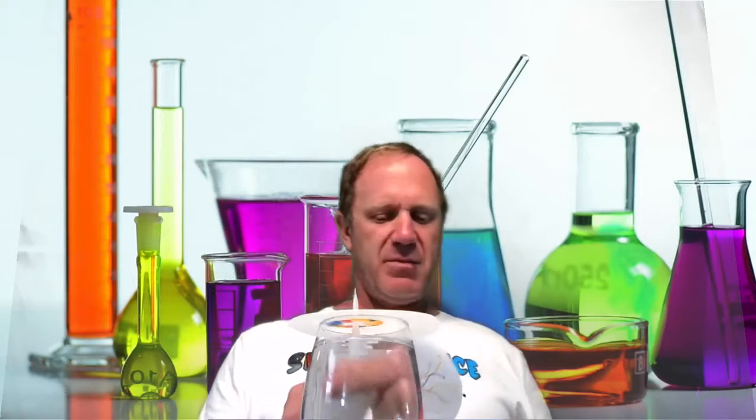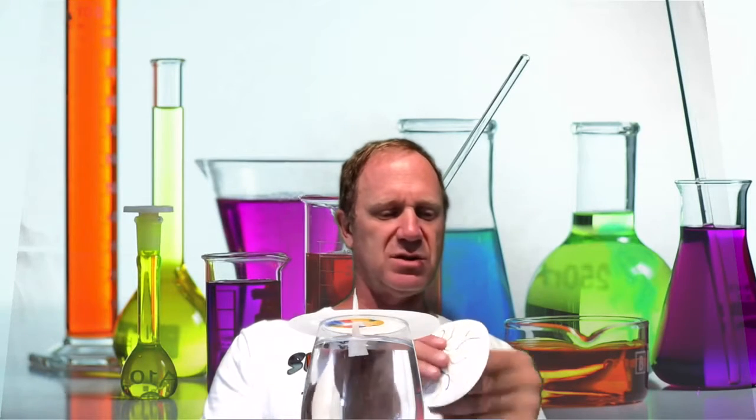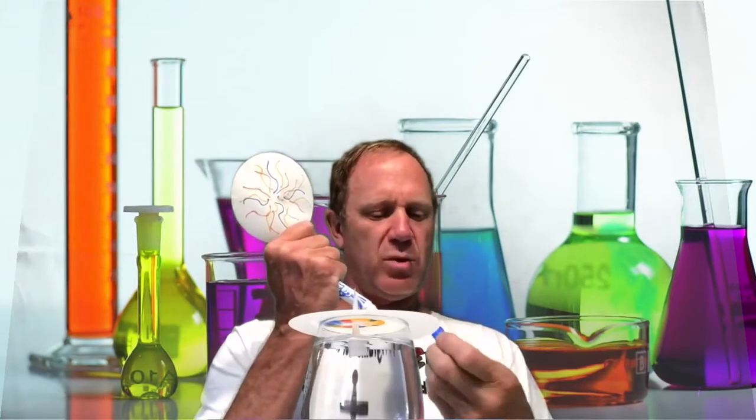Those colors run together and it winds up looking like a flower — that's where we get the name flower chromatography. This experiment mixes the idea of art with one idea in chemistry, which is called solubility. Not all things are soluble in water.